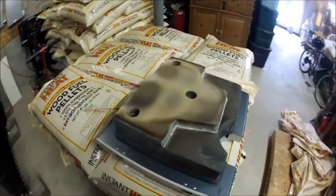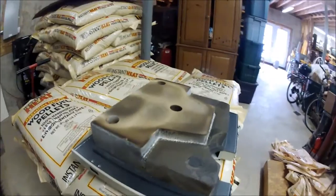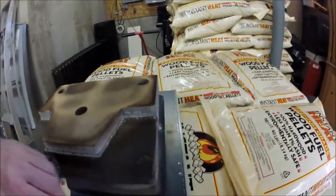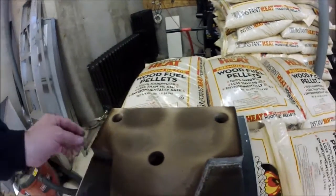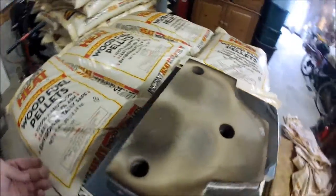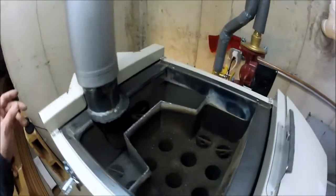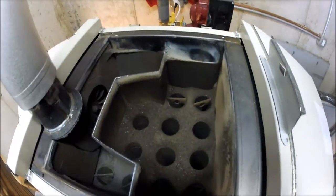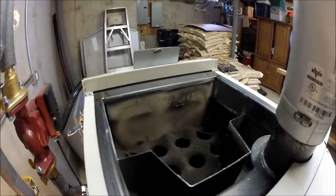I pulled the top off and this is that space-age tile that they use in the bottom of the space shuttle — basically the same stuff. You've got to be really careful with this. It's like styrofoam, so you can chip it and gouge it out really easy. Pulling it straight out — this is what she looks like, pretty dirty after a week. I've got to vacuum all that soot out of there.